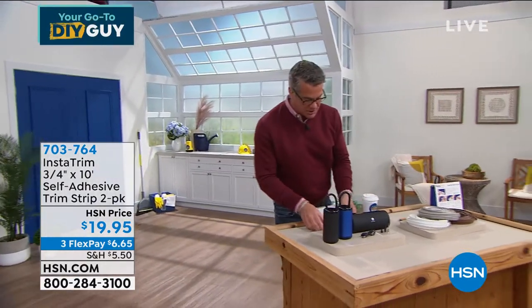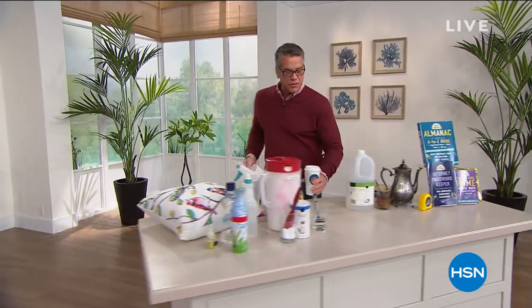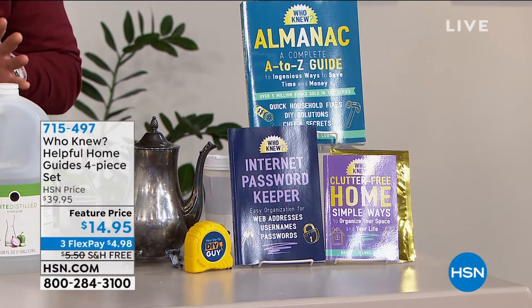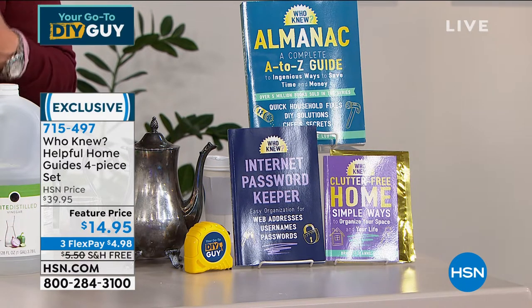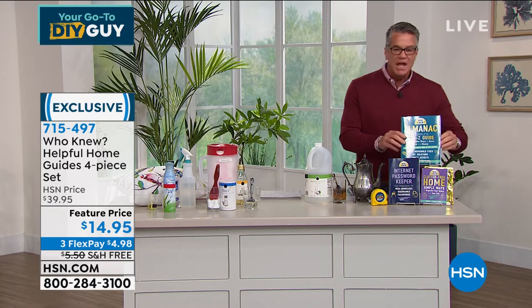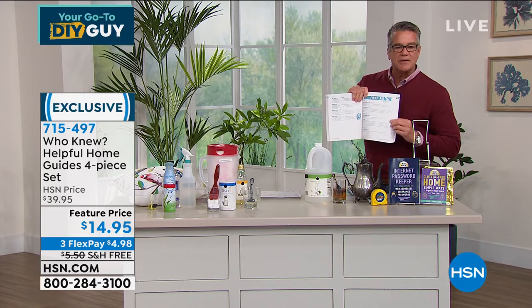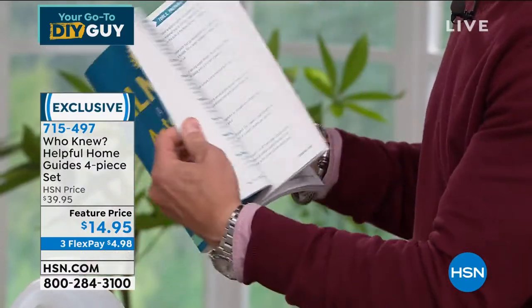Now, one of the things about doing it yourself is you need a helping guide — little tricks, little tips. This first item is from Who Knew, from Bruce Lubin. It's called the Helpful Home Guides, and you're getting an all-in-one set of three books: the Who Knew Almanac, which is an A-to-Z guide of everything you need to know; the Who Knew Clutter Free Home supplement; and an Internet Password Keeper. These books are amazing — inside you'll find everything categorized, from first aid to tools, preparation and safety.